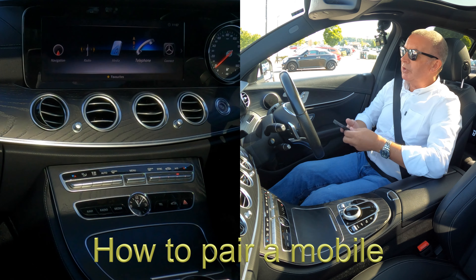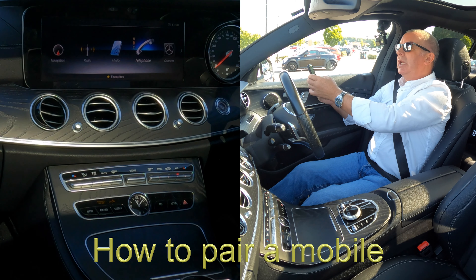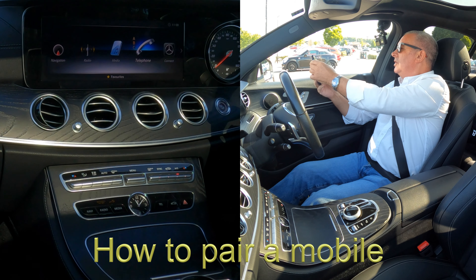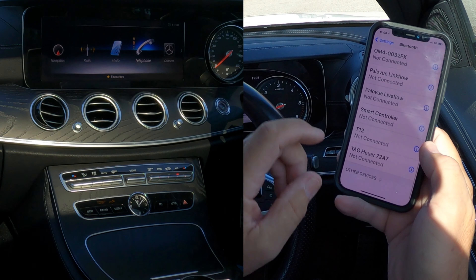I'll show you how to pair a mobile to the Bluetooth audio system in this Mercedes-Benz E-Class 2019. First of all, we need to make sure that Bluetooth is on.